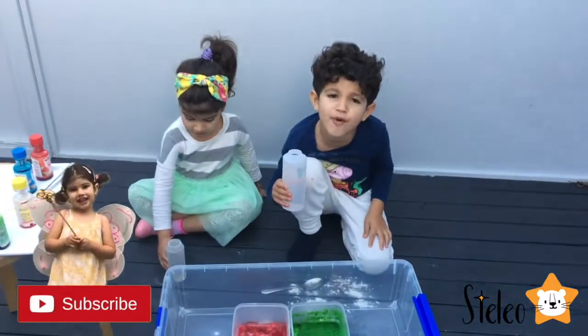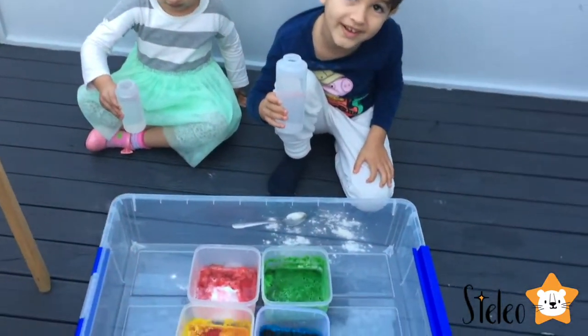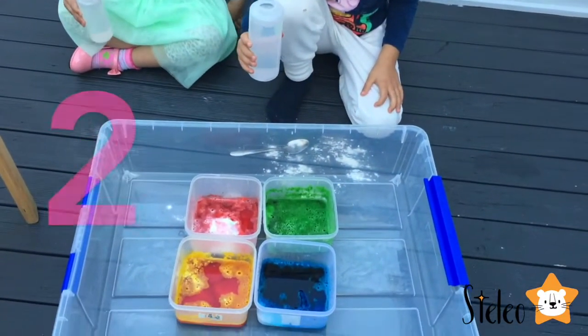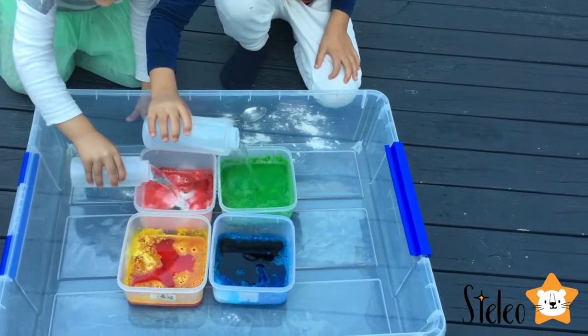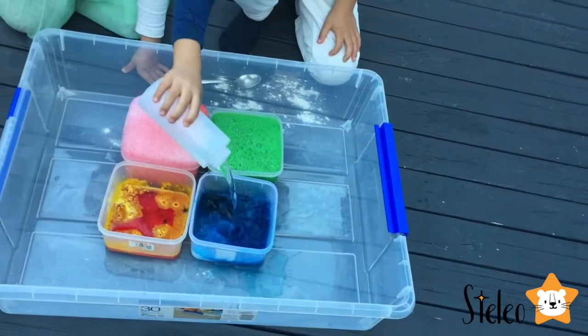Guys, we watched some of the vinegar, so now we're going to pour it in. Three, two, one, go! Whoa!